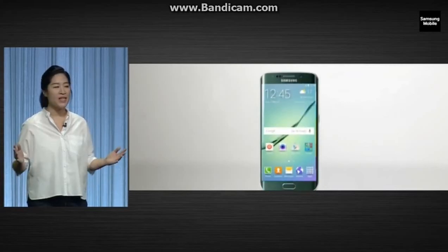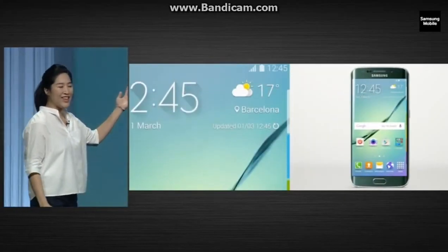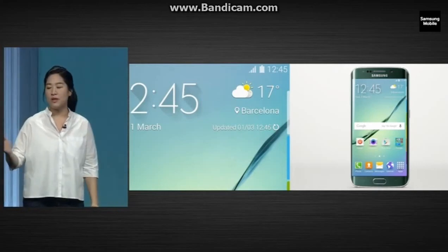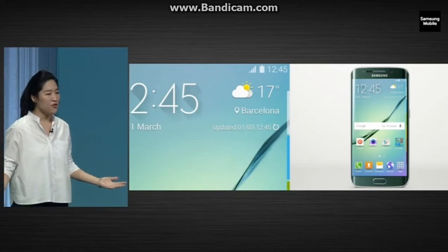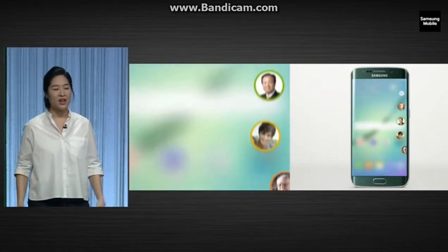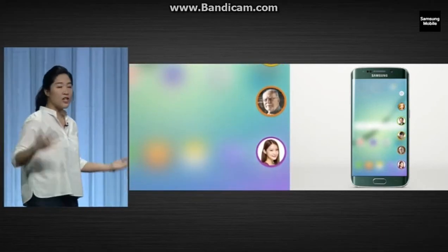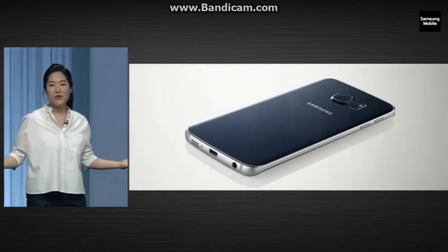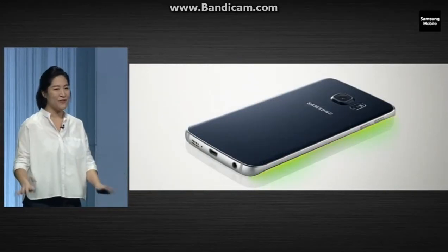Now let's talk about the edge. We created a meaningful space. The curved screen, which we call the edge, connects to the people and information that matter to you. There's a new feature that lets you use the edge to stay in touch with your favorite people. You can assign a color for up to five contacts. The edge will then glow in that color so you can see who's calling, emailing, or texting you, without ever having to lift the phone.